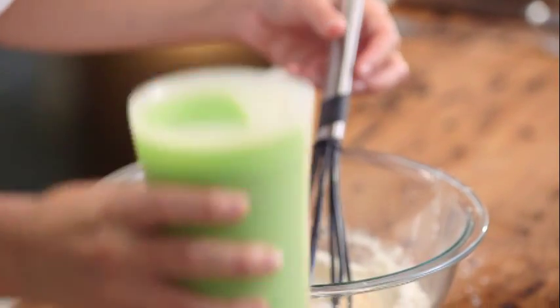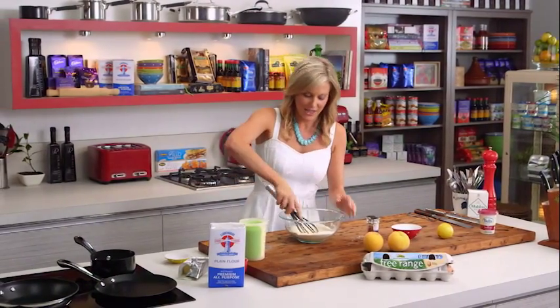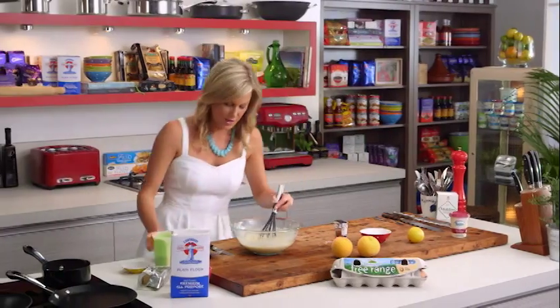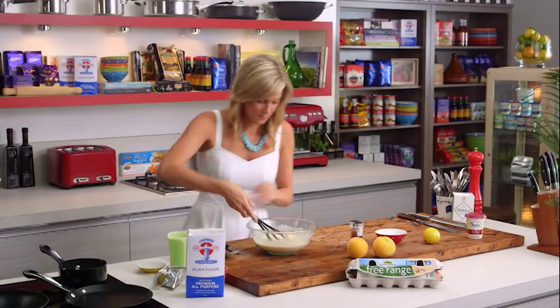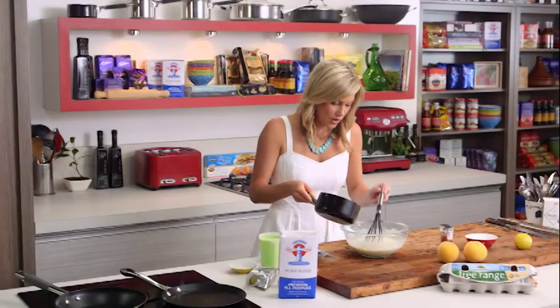I've actually got 460 millilitres of milk because once you rest this batter it thickens up a little bit, so you might need that little bit of extra milk when you start cooking. Whisk that in and add the rest of the milk. Now we just wait for the butter — you can actually smell the nuttiness of it — and in it goes.